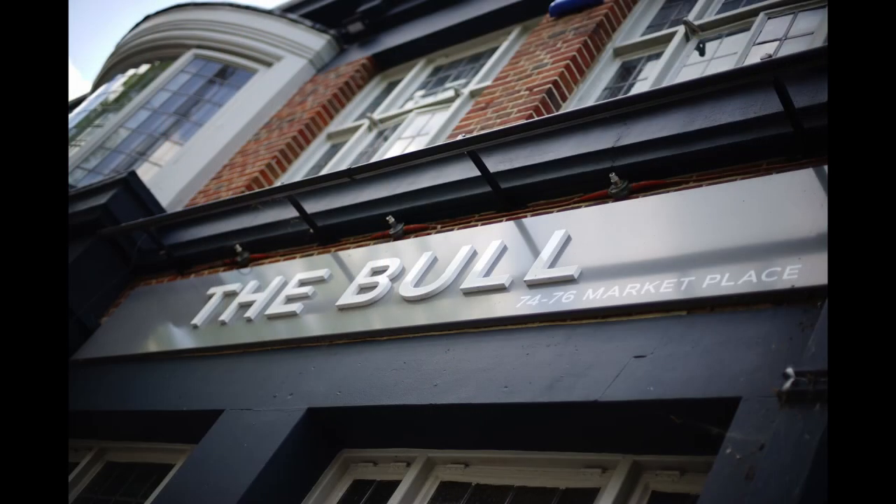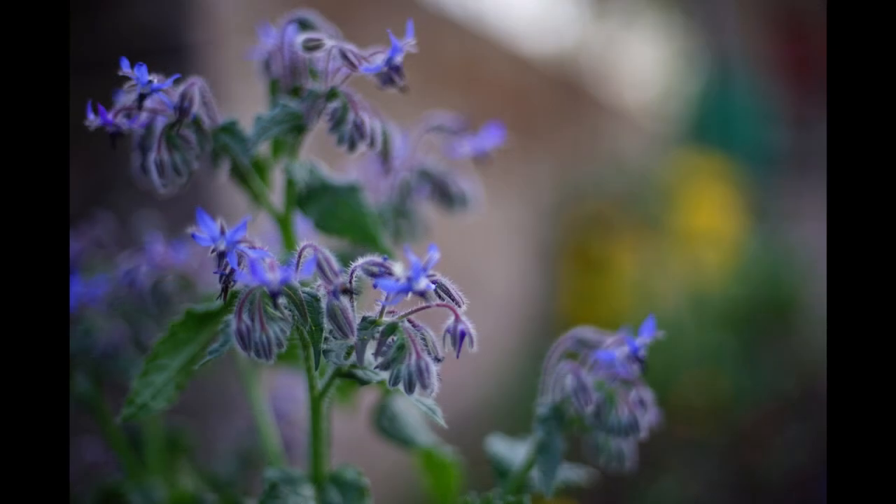Just like the Minolta, even wide open, this lens is more than acceptably sharp. They seem about as sharp as each other, and you can shoot this little Nikon wide open all day long without it lacking in sharpness.